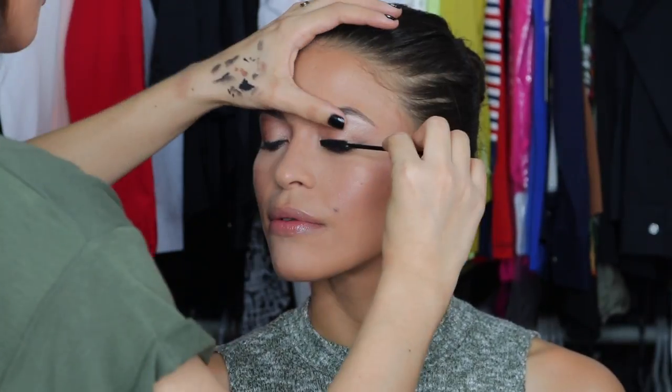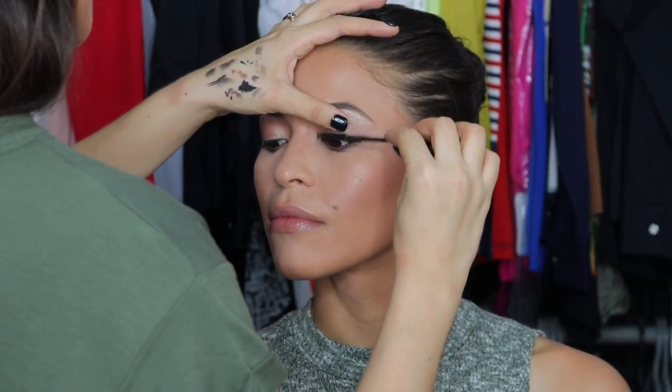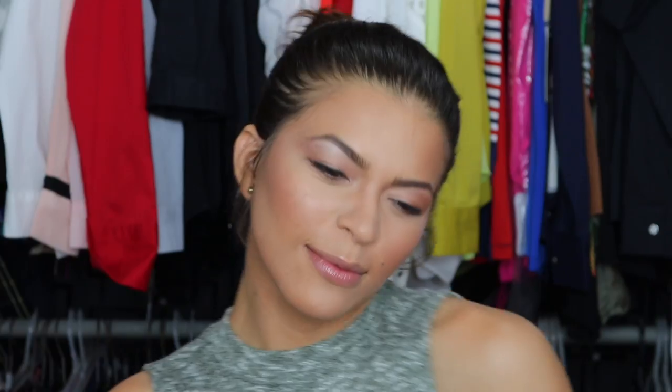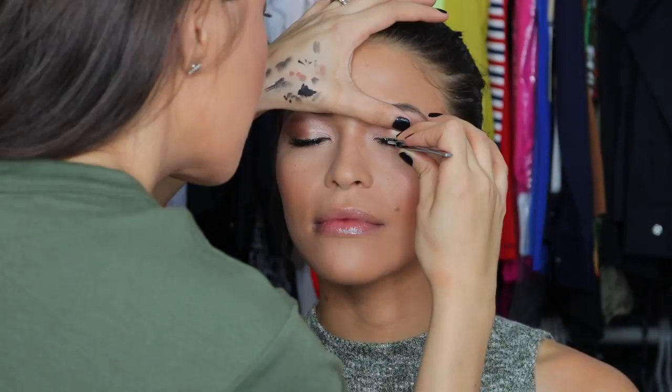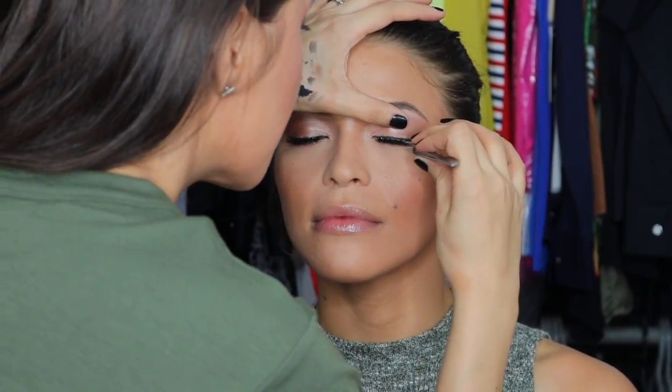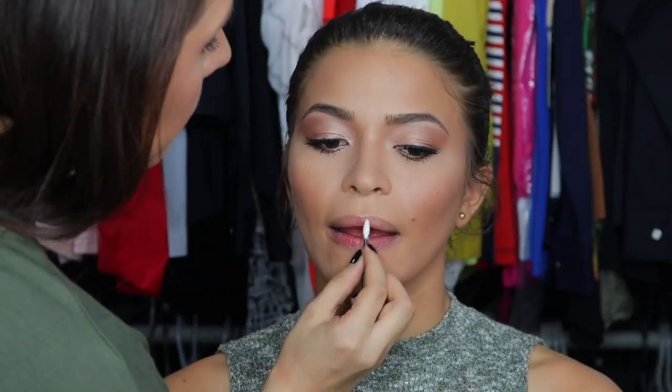For mascara, I'm using a disposable mascara wand and the Estee Edit Edgiest Mascara — I love this one because it doesn't budge and it has two sides. For lashes, I'm using ones that are very similar to the Demi Wispies by Ardell, my favorite, and I'm applying them with House of Lashes glue.